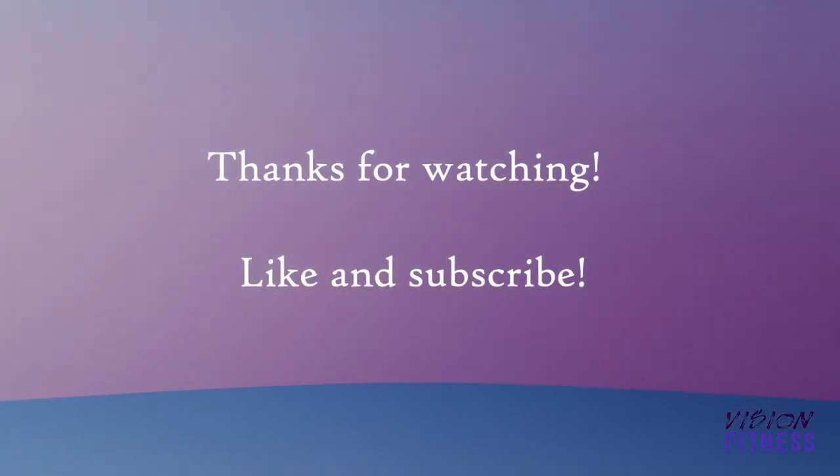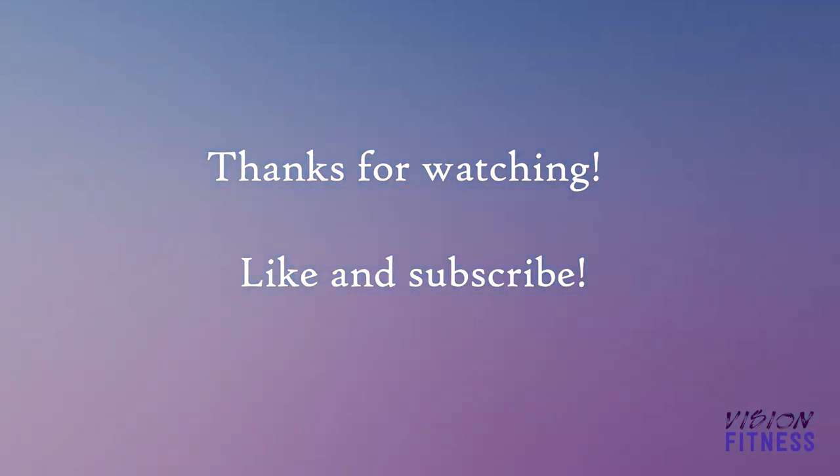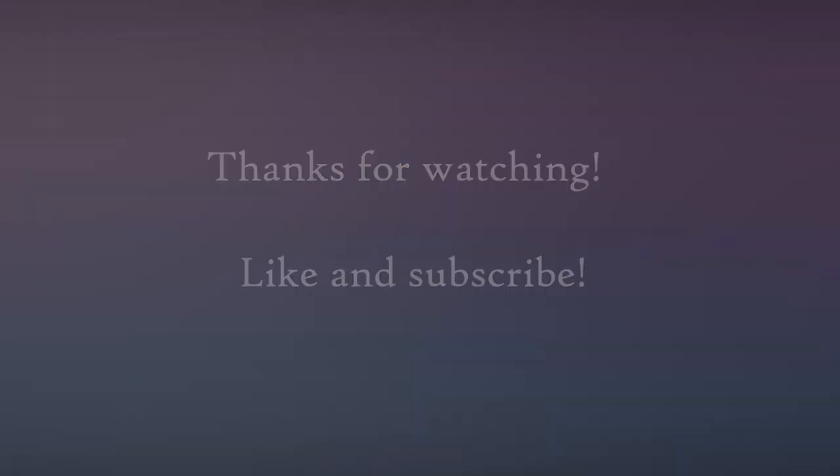That's all I have for you guys today. Thanks for tuning in and make sure you like and subscribe, and I will see you next time.